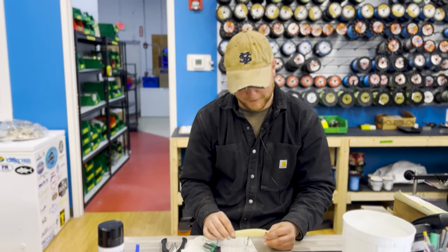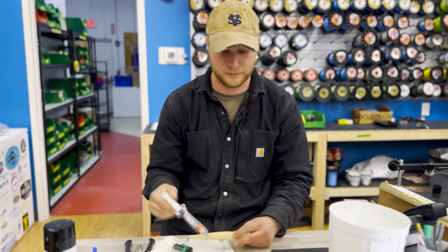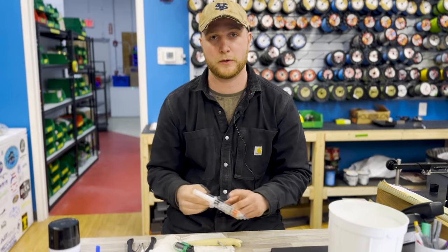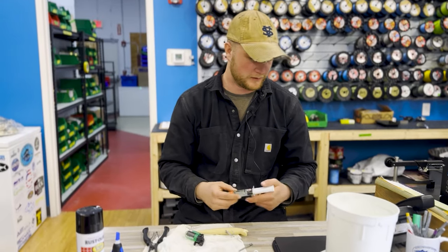Now that it's sealed, you take your five-minute epoxy — I usually just mix it up and dab a little bit on top of that hole just to make sure there's no water intrusion.